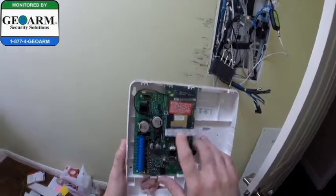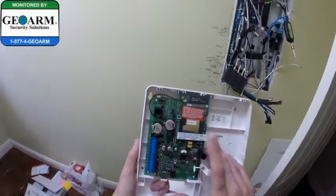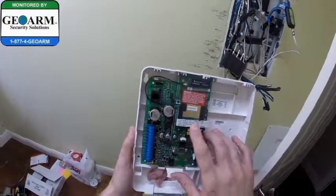I like to take it off the unit itself, just in case it got swapped into a different box. You can also check the other side of the box.